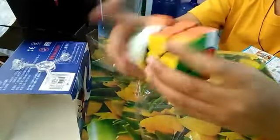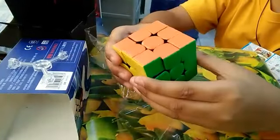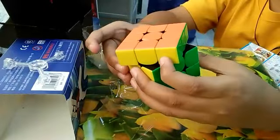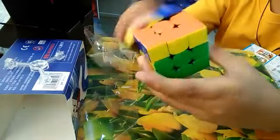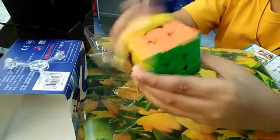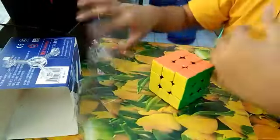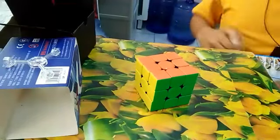Let's try the corner cut. The corner cut of this cube is 45 degrees. It's kind of good.